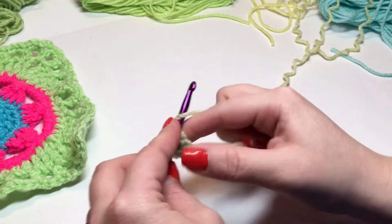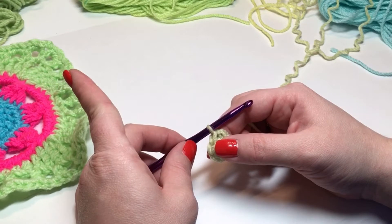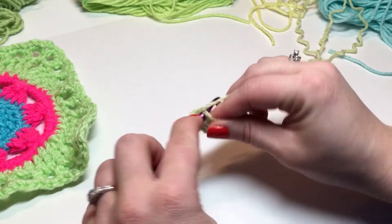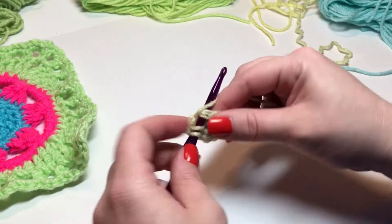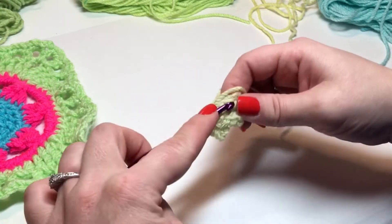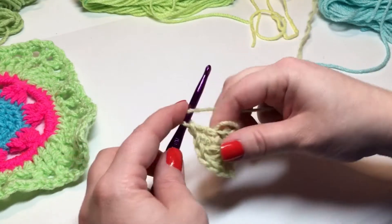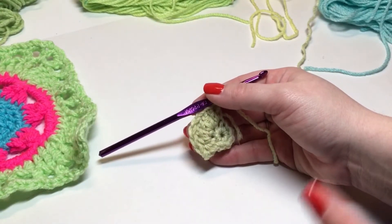Round two: you can chain three and it will count as your double crochet, or you can do your chainless double — that's my preference. Work one more double crochet into the same stitch, then work two double crochets in each stitch all the way around until you have sixteen double crochet. Join with a slip stitch into your beginning chain three or chainless double crochet. When I have sixteen double crochets I'll get back with you for round three.